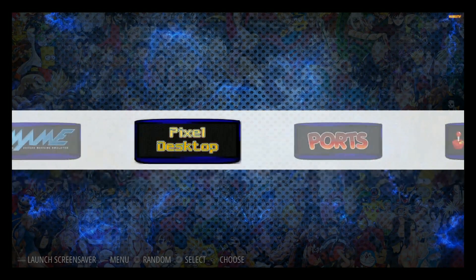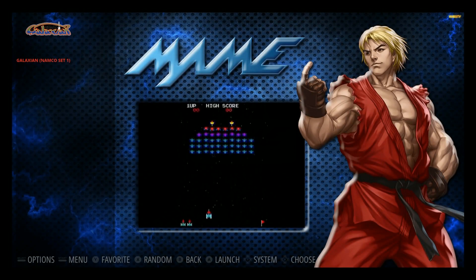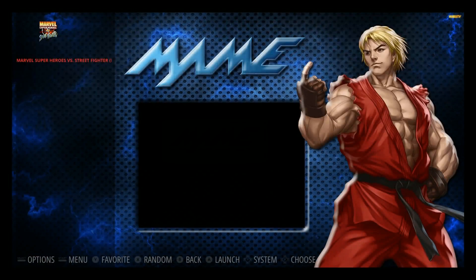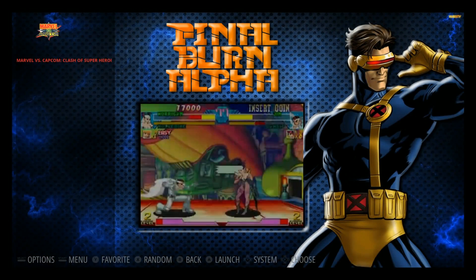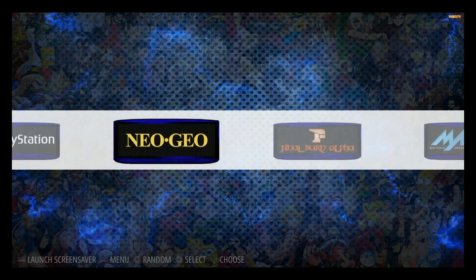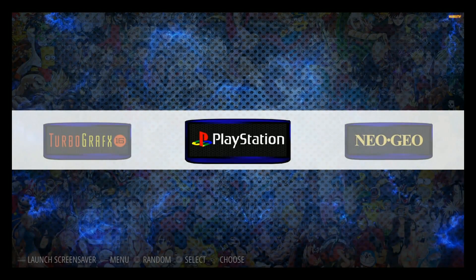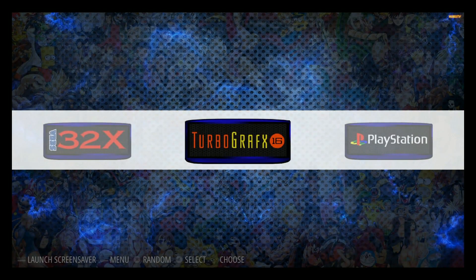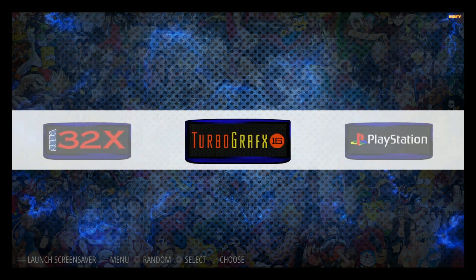It does come with Pixel and Kodi pre-installed. There are a couple of different main systems here — you've got Galaxian, Marvel Super Heroes, Marvel vs. Capcom FBA, and Neo Geo with a couple of games. This is running Hursty Blue — as you can see in the upper right corner it says Hursty. So we've got Dwayne Hurst on the art and David Marty on the build, running Emulation Station Retro off of Emulation Station RetroPie.